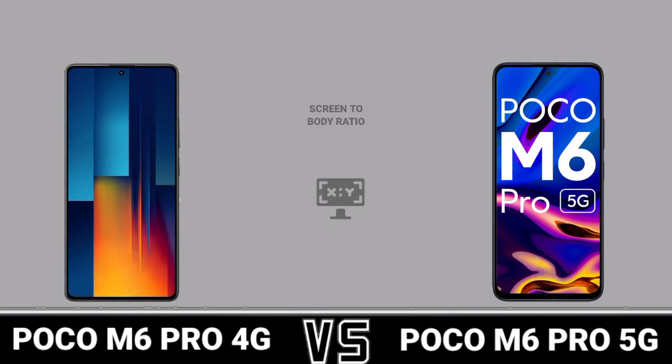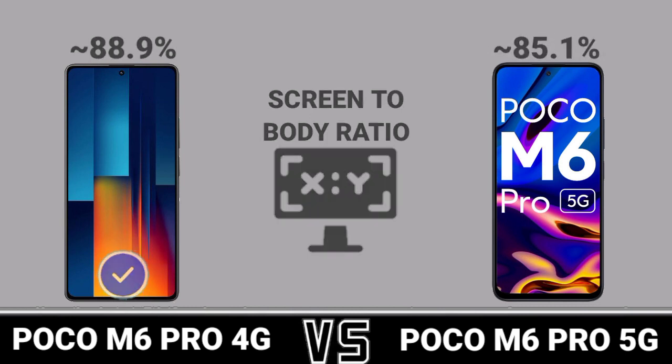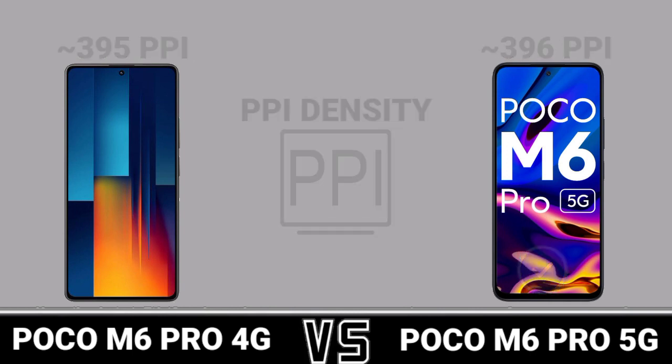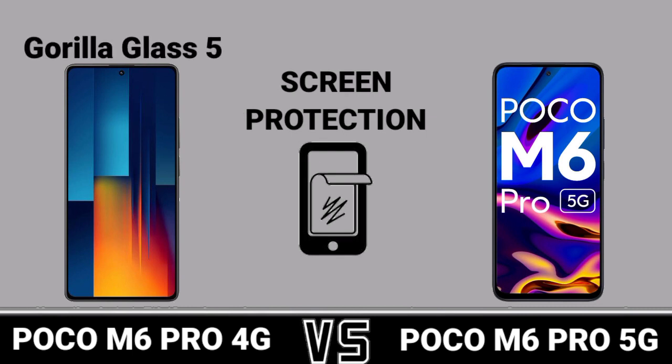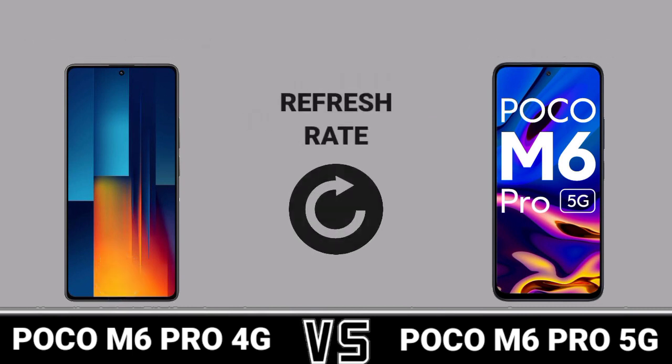Screen to Body Ratio, PPI Density, Screen Protection, Refresh Rate.